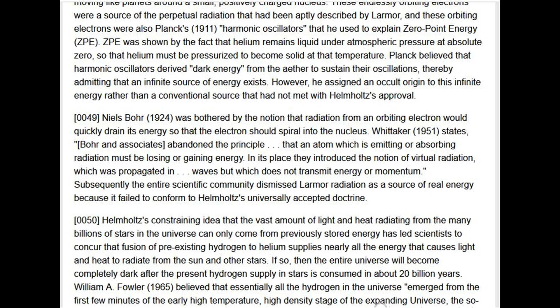Helmholtz's constraining idea that the vast amount of light and heat radiating from billions of stars can only come from previously stored energy has led scientists to concur that fusion of pre-existing hydrogen to helium supplies nearly all the energy radiating from the sun and other stars. If so, the entire universe will become completely dark after the present hydrogen supply in stars is consumed in about 20 billion years. William A. Fowler (1965) believed that essentially all the hydrogen in the universe emerged from the Big Bang.